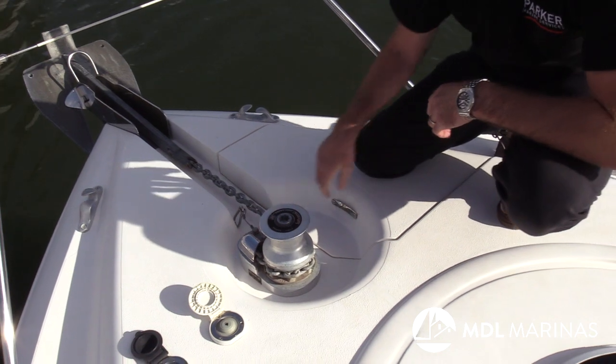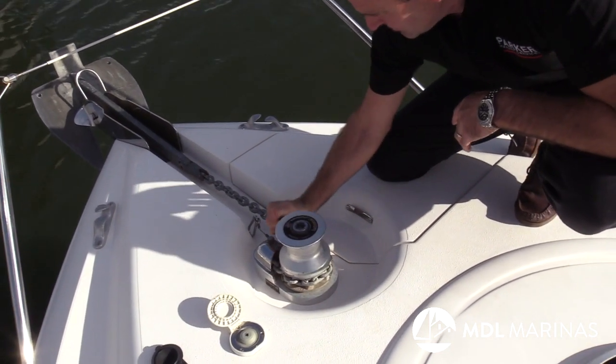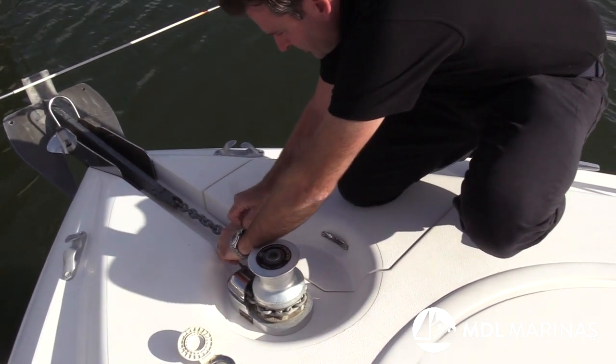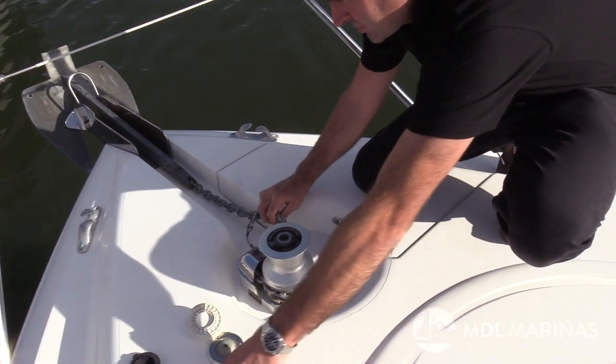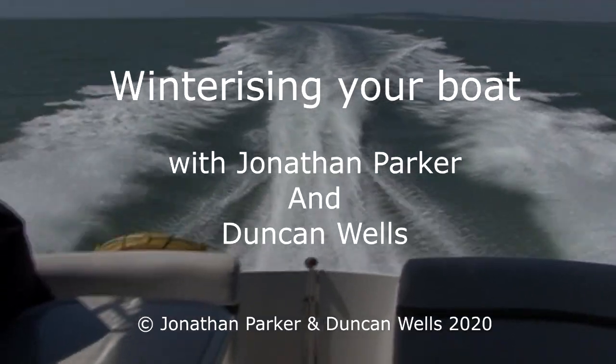Finally, give the windlass a break. You normally find that the anchor is nipped up drum tight — just back off the tension and give your expensive windlass a rest for the winter. With the retainer clip on, give it a blip of down, and now the anchor can't shoot off the bow and the tension is eased. That's it — there's plenty to do to ensure trouble-free boating next season.